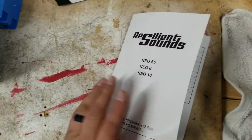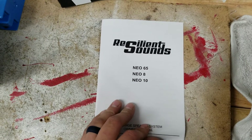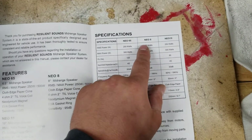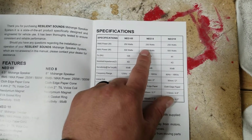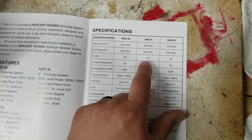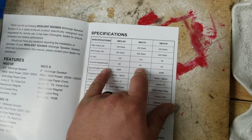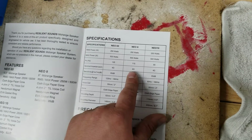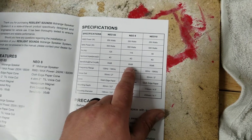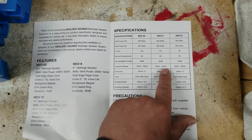It does come with this nice little booklet, as all their Neo speakers do. It goes over information of the Neo 6.5, Neo 8, and Neo 10. This is a Neo 8. The RMS power is 250 watts, 500 peak max. Frequency response of the 8 is 115 hertz. All of the Neo speakers — 6.5, 8s, and 10s — only come in a 4 ohm speaker. The Neo 8s are 95 decibels, 1 watt, 1 meter. Frequency response is 115 hertz to 16k hertz.